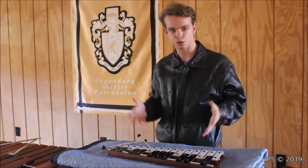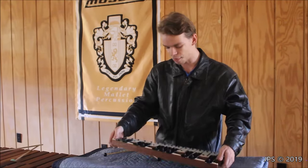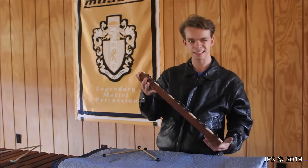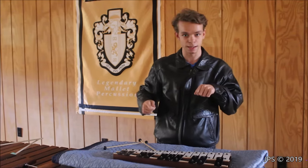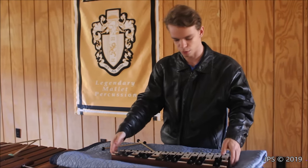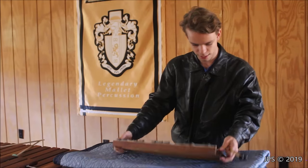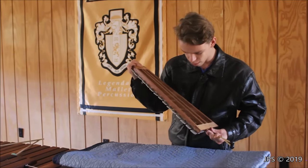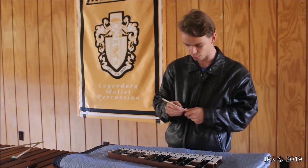Glockenspiels can come in a few different sizes and shapes. Sometimes they come in a lyre-shaped frame, and those ones are usually used in marching bands — there's a little frame that hooks onto the body and you can play it while walking. This one here is not used in marching bands. It's a very simple design with wood on the back, and it simply says Japan on the back, so I don't know the make or manufacturer, but I do know it has a very nice sound.